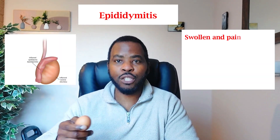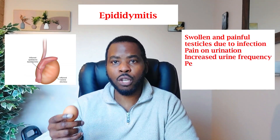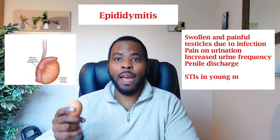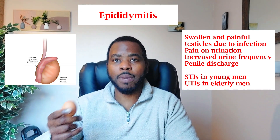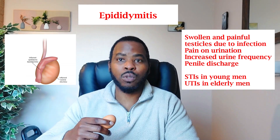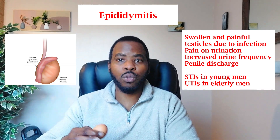Another condition to look out for is infection, such as epididymitis, which presents with swelling and tenderness of the scrotum that may feel hot and warm to touch. You might feel unwell, have pain when passing urine, and in some cases notice unusual discharge from the penis. In younger men this is often due to infections such as chlamydia or gonorrhea, while in older men it can be due to a urinary tract infection.